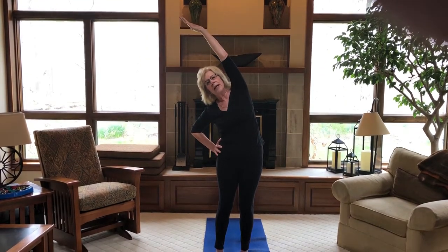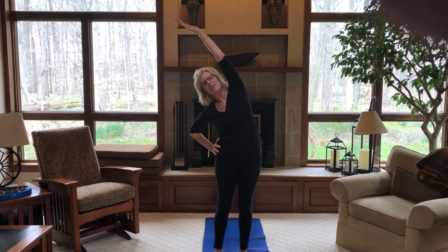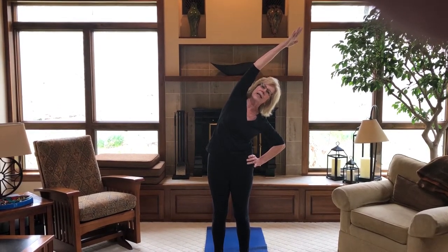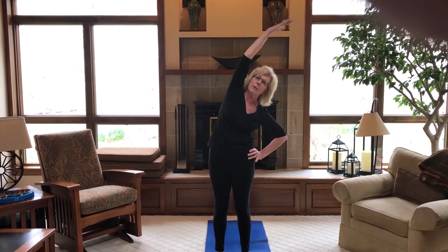Back into mountain pose. Take your right arm up, stretch long and come into a side bend — half moon pose. Left hand to your hip and just press a little bit to get extra stretch. Coming back up into mountain. Inhale your left arm up, stretch long, hand to your hip and side bend. Reaching over — feel the stretch all the way down into your hip. And then coming back up to mountain.